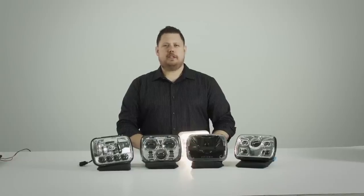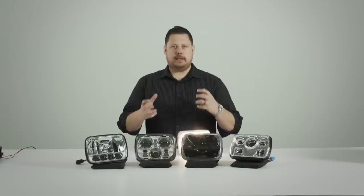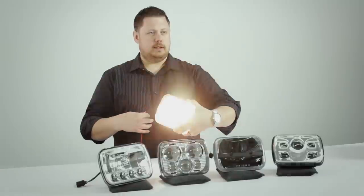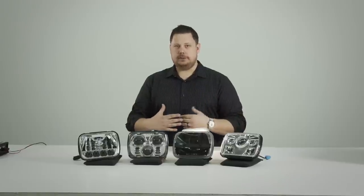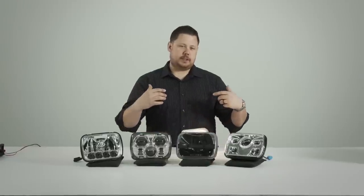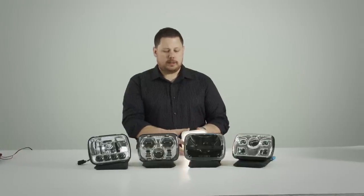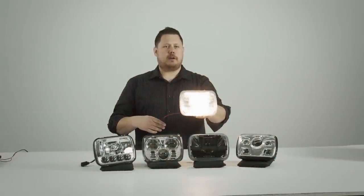The first group of 5x7 headlights we are going to show you are the LED housing replacements. This is the housing and the bulb all in one — kind of like a sealed beam headlight, but instead of using a halogen system with a filament like this stock 6052, the LEDs have a housing with a circuit board and LEDs encased inside and it's all sealed. There's nothing to maintain. All of these replace your 6052 or 6054 sealed beam headlights — this is what you're used to seeing in older vehicles, farm trucks, and semi trucks.